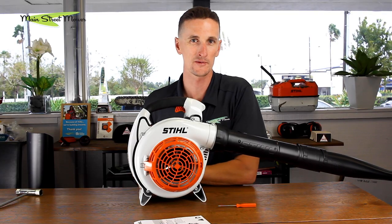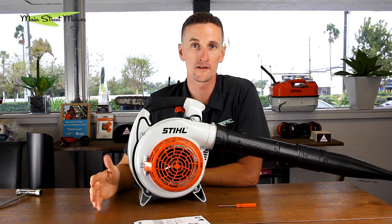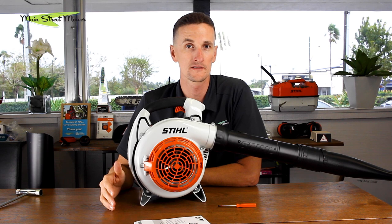I could probably do this in 20 seconds if I wasn't talking — it's very easy to do. It adds some utility to your vacuum. It's not only a vacuum; the rest of the year when you don't need it as a vacuum, it's a handheld blower and it's your daily driver.